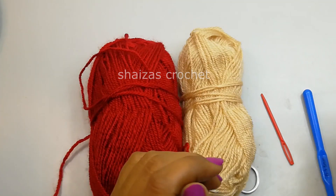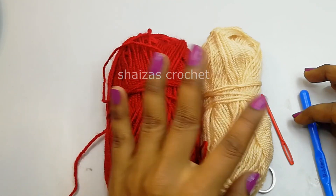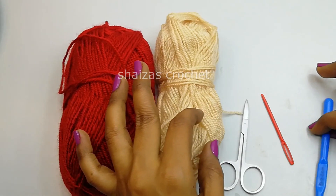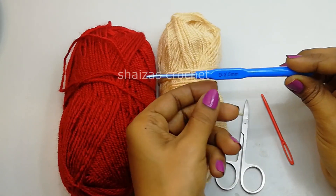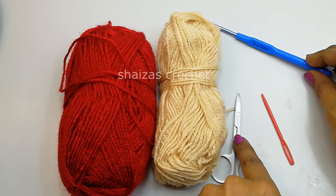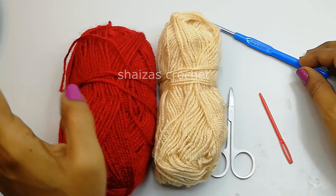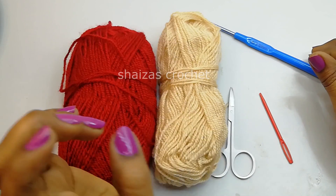For this project I have taken here 2 colors of yarn. This is 100% acrylic DK weight yarn. The hook size which I am going to use is 3.5mm. A pair of scissors and a needle to sew the edges of this socks.